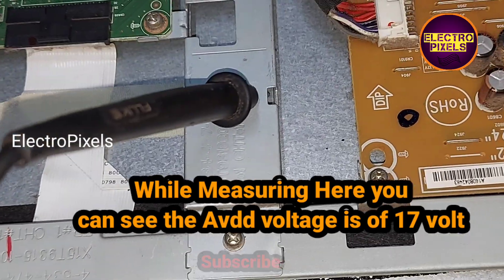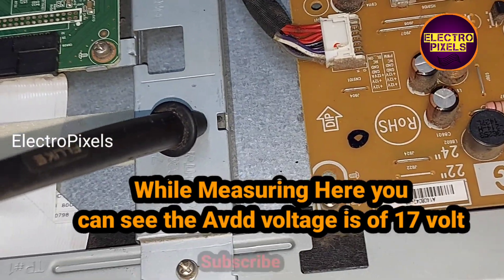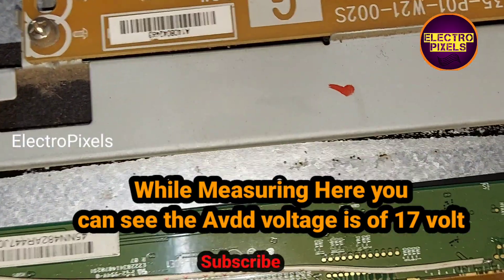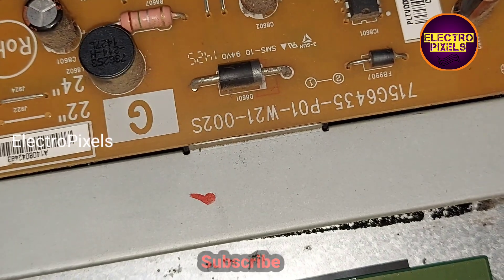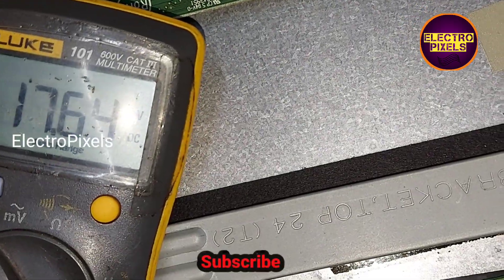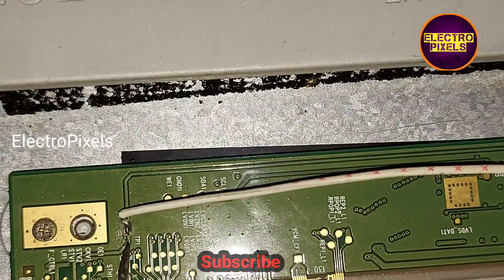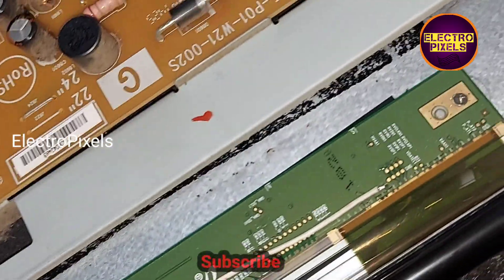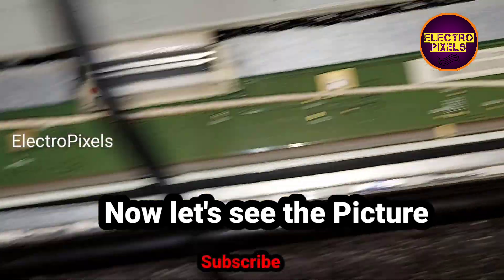While measuring, you can see that the AVDD voltage is 17 volts. Now let's see the picture.